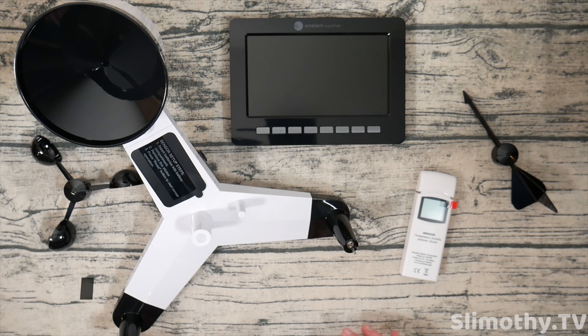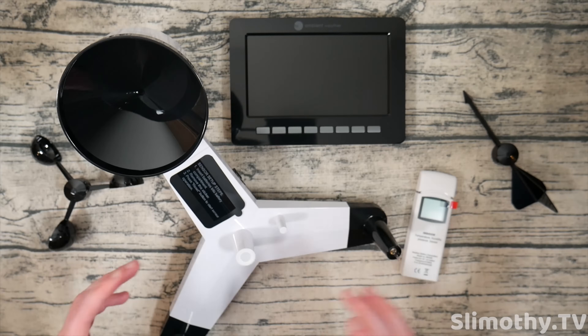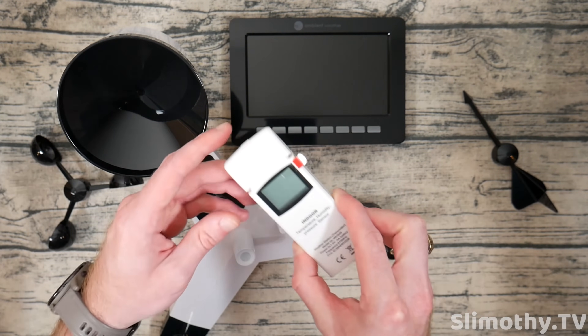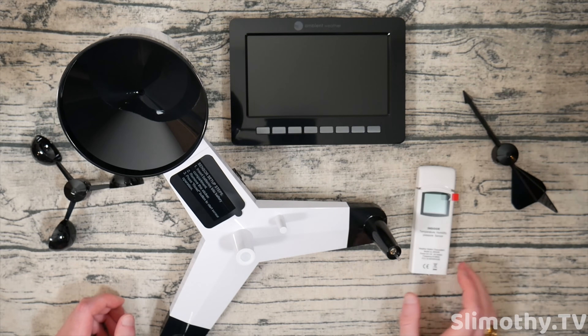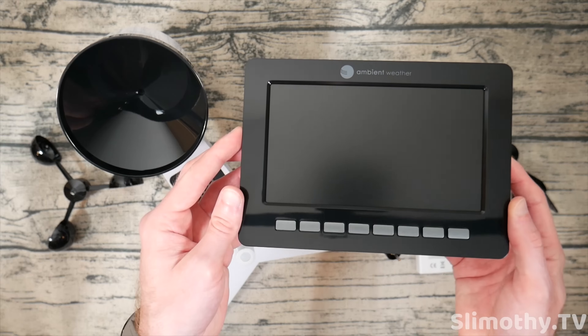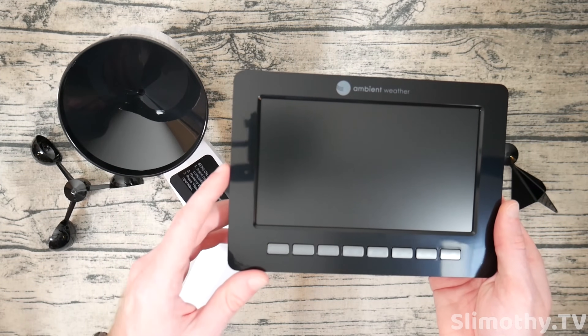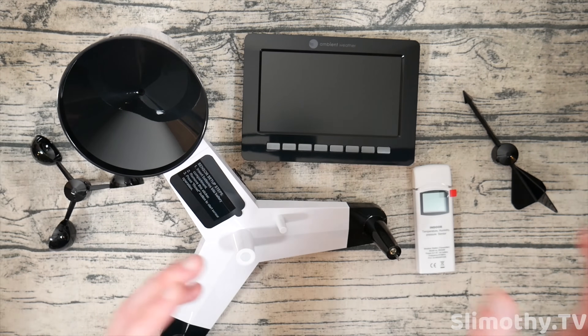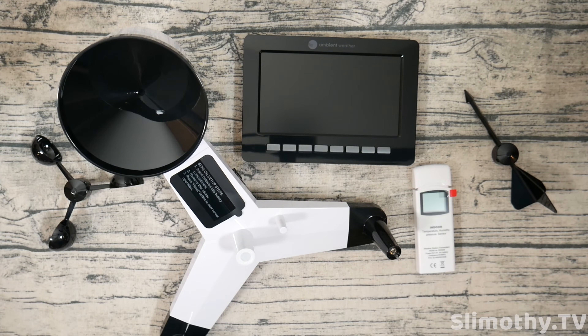I'm going to go through the entire user manual, set this thing up, and show you what it's all about. Then we'll dive into the apps and the interface you can use on a daily basis to check your weather incredibly accurately at your location. Real quick, I wanted to show some of the coolest things we unboxed. This is the main unit with the rain gauge, wind vane for wind direction and speed, the indoor sensor, and the display screen.